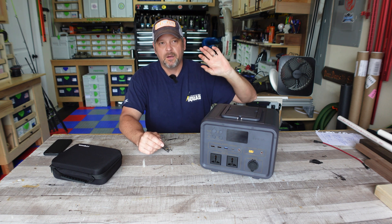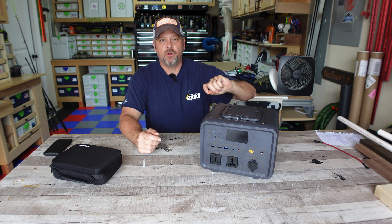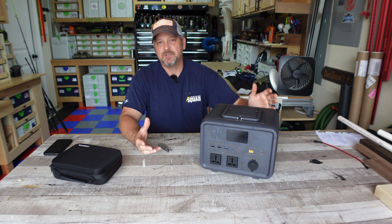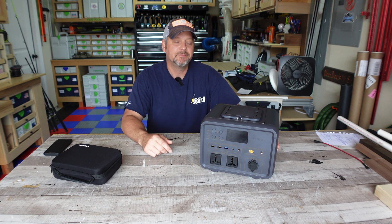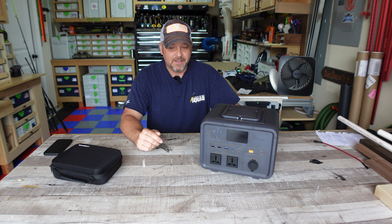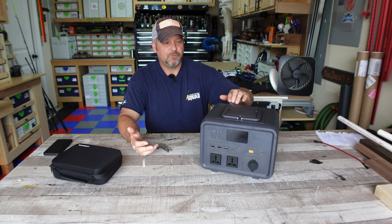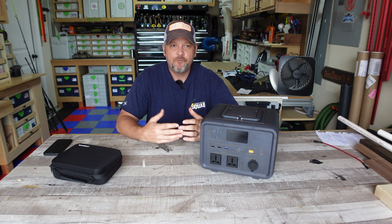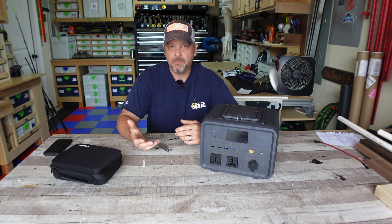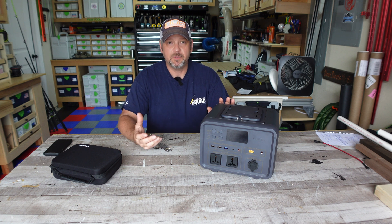These typically can get 3,000 charges to 80 percent — meaning you can take this unit from 100 to zero approximately 3,000 times. Once you hit that 3,000th charge, you'll probably only get 80% of the battery. Regular lithium batteries typically get 500 to 800 full charge cycles before you're only going to get 80% output. That's why lithium iron phosphate batteries are in my opinion much better.